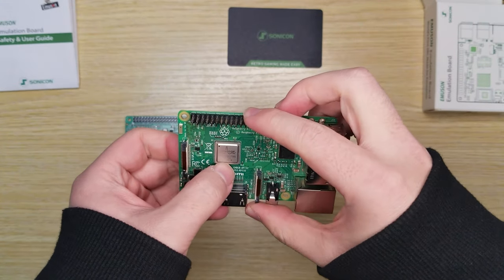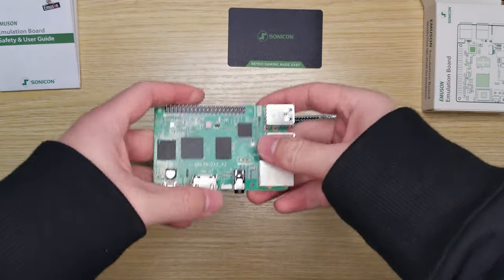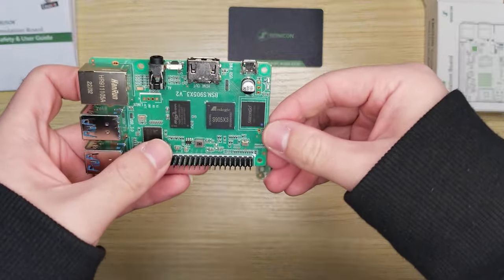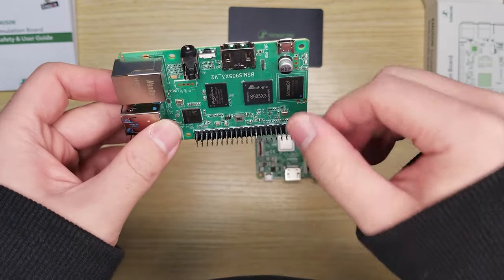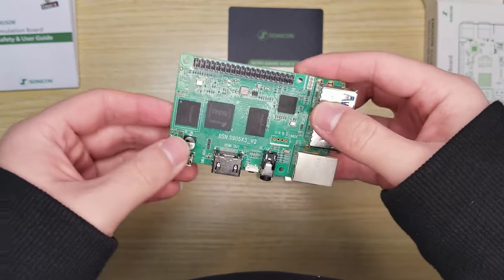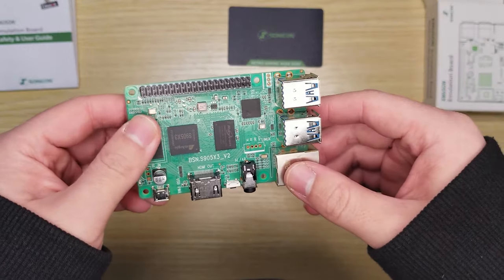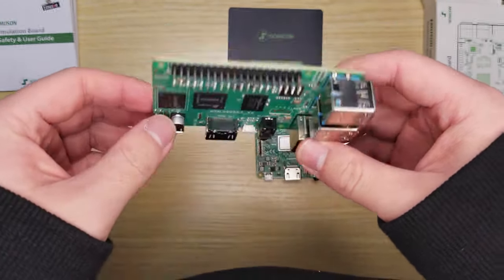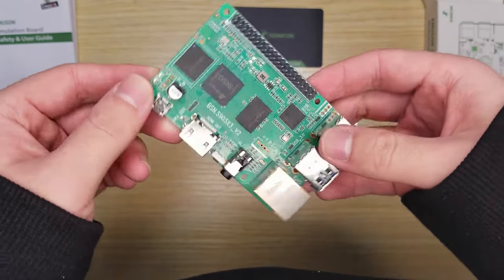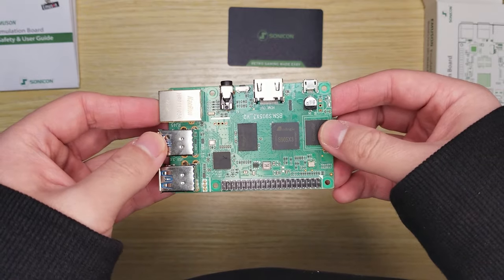Compared with the 28nm CPU on Pi 3, the Sonic on Emulsion Board is equipped with a more advanced 12nm processing unit — a lot faster and a lot cooler. You can enjoy 3D emulation games without worrying about overheating. More importantly, we have Emulsion OS preloaded in the eMMC on board, so you can enjoy it out of the box, saving your DIY time and eliminating data corruption.